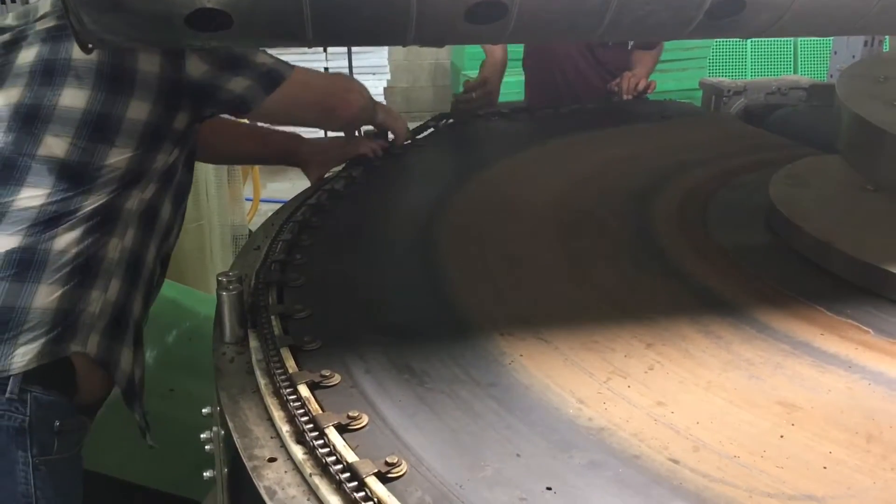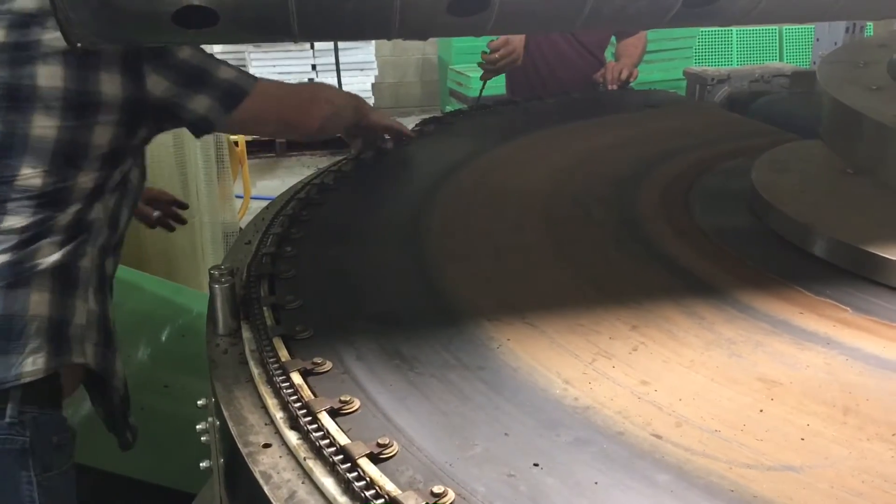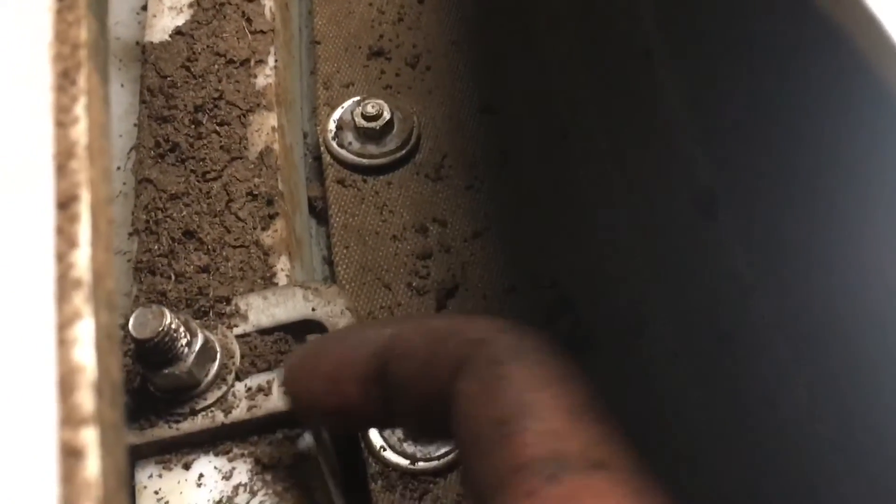Remove the stainless steel cover and pop the chain out of the guides. On the underside of the belt there are plastic guides — loosen the 9/16 bolt and tap the guide back, and that will tension your belt. Fold the chain back over, make sure it's greased and cleaned out, and you're good to go.